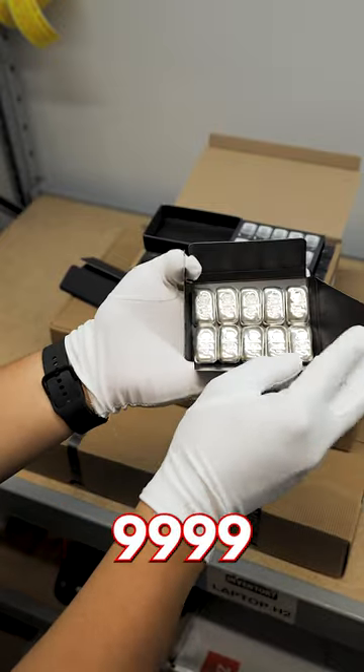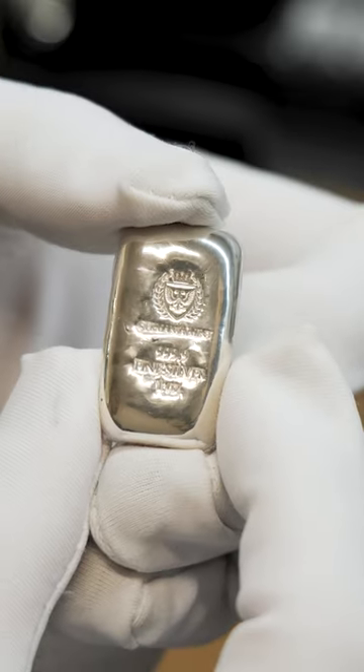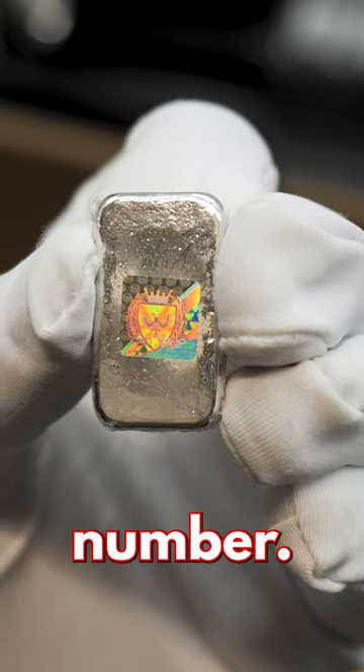Each one ounce silver bar is 999 fine in purity. They are also individually plastic shrink wrapped for protection during storage, and feature a hologram sticker on the back with a serial number.